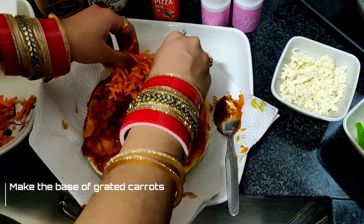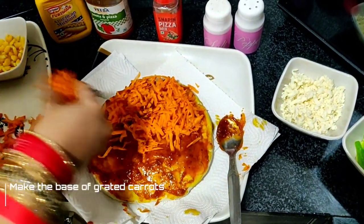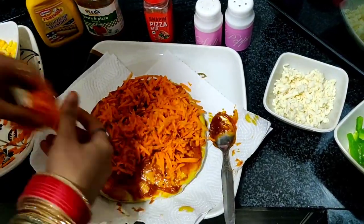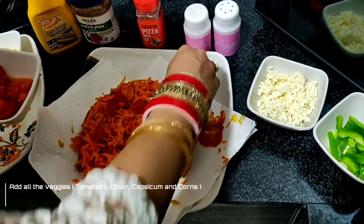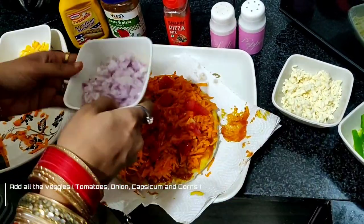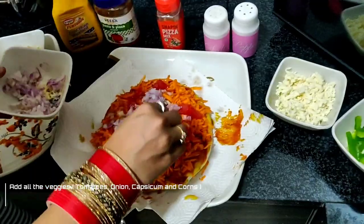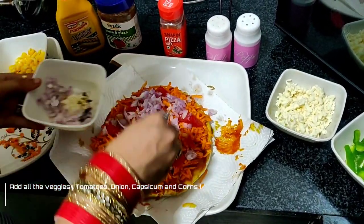Now I will add grated carrots and make the carrot base. Now I will add the other veggies — tomatoes, then I will add onions and spread them up like this.